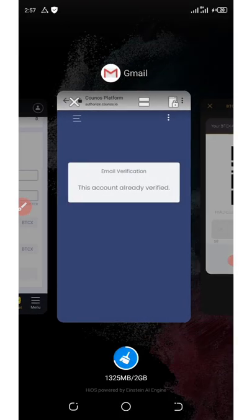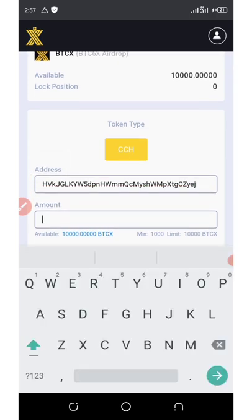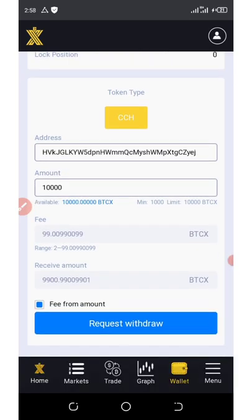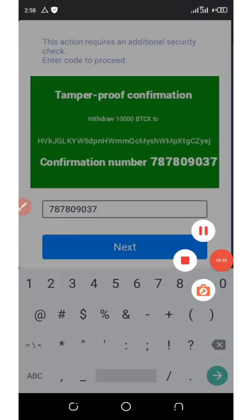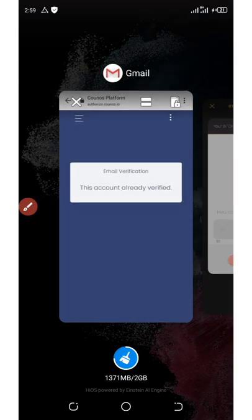Now go back to the exchange and send your tokens to this wallet. Paste the address in the provided field and enter the amount you want to withdraw — 10,000 coins. The fee is 99 BTCX. Click on 'request withdrawal.' Here is the transaction confirmation number — take this number and enter it in the box provided, then click next. You will need to get a confirmation code sent to your email address before this transaction is executed.